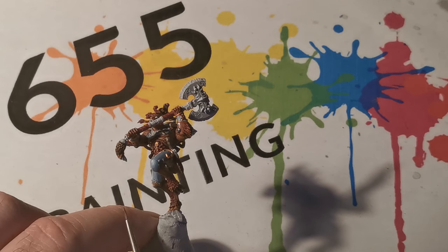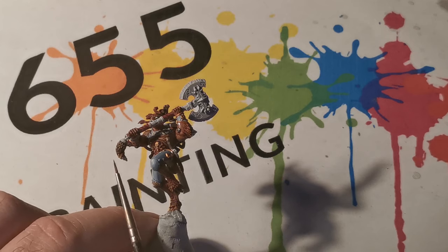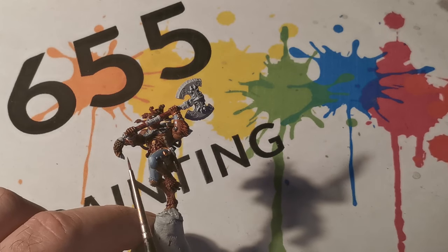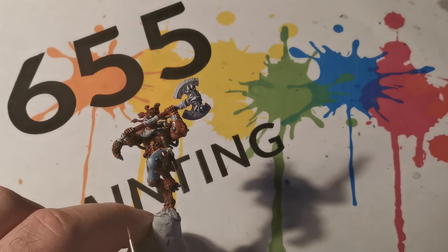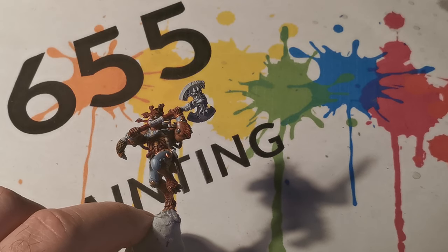To start off with, I have already done a video showing how I paint the Space Wolf Pelt, so you can use that video as a reference for how to paint this part of the axe.